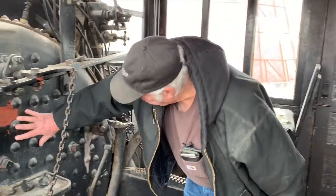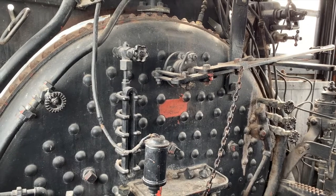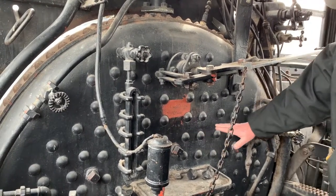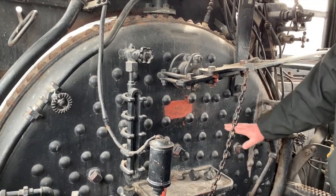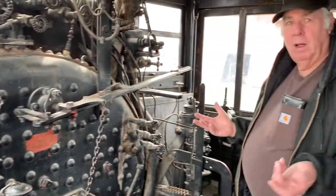This heavy part here is the boiler, and it would be filled with water to about this level here. It worked like a big tea kettle on your stove.